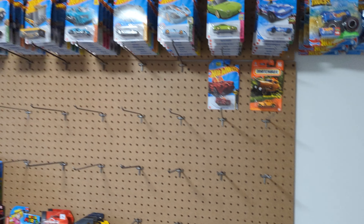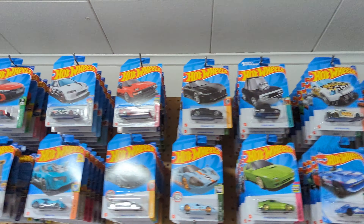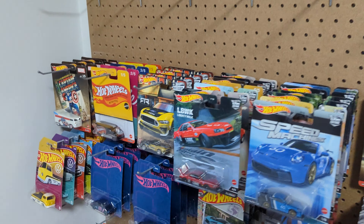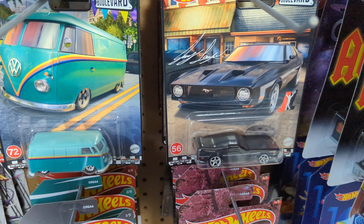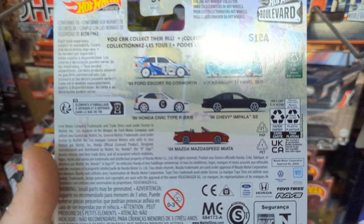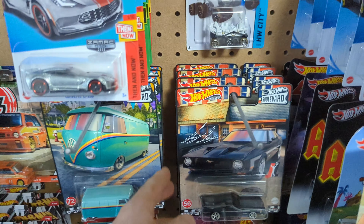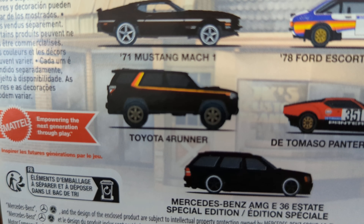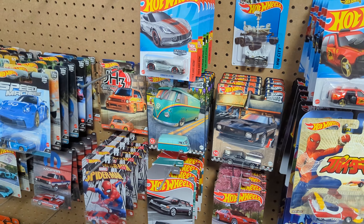I've opened up boxes on boxes and I'm not able to find any. And there's all my other cars up here — I managed to get them all in sequence, all in order. There's all my sets right there. These are just cars that I picked up here — they're not sets. I might finish these two right here. I think I need the Mazda, the Honda, and the Escort on that one. And the only one I need on this one is the Forerunner right there — haven't been able to find it.